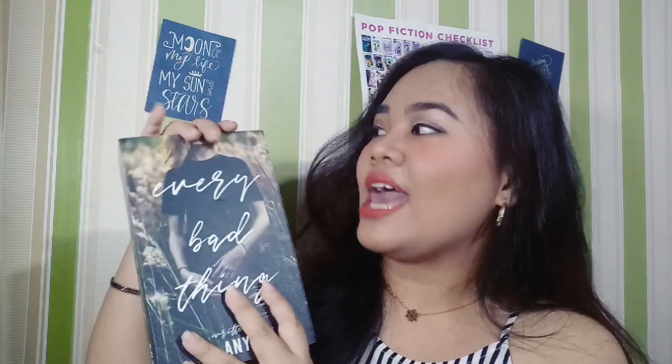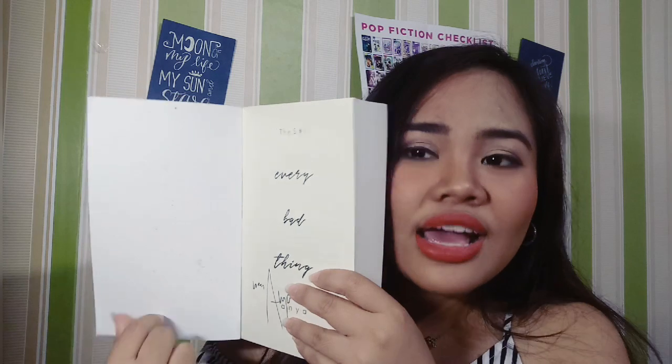So as you can see, ganito siya. And pag open — ganito. So pag in-open natin siya, nakalagay dito na 'Every Bad Thing' with also the same cursive type. Ganito rin sa loob, pero in a smaller size lang siya. And meron nakalagay na Anya, then signature ni Ate Anya. Then here, S1. So yun na po yung first page.